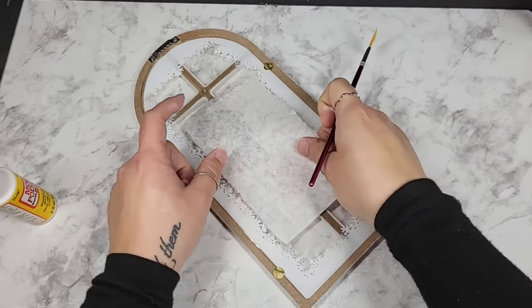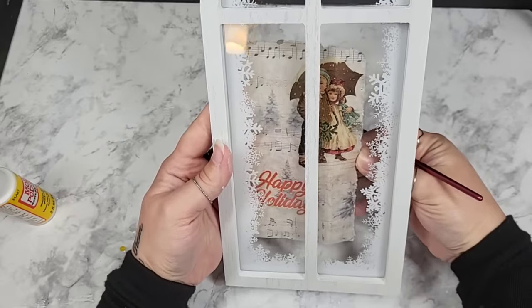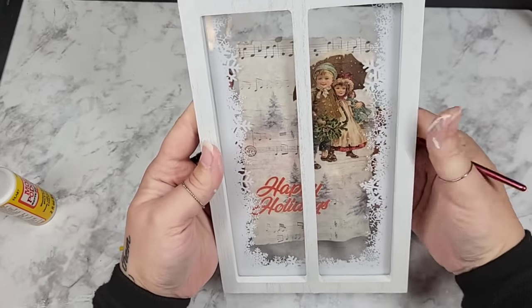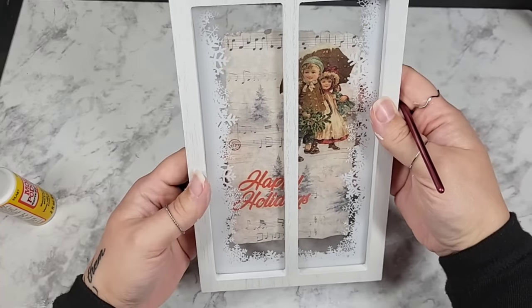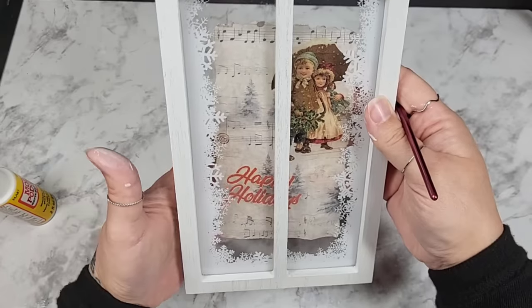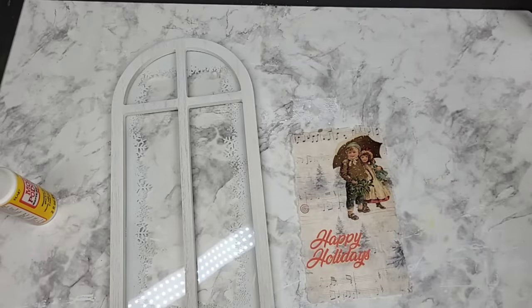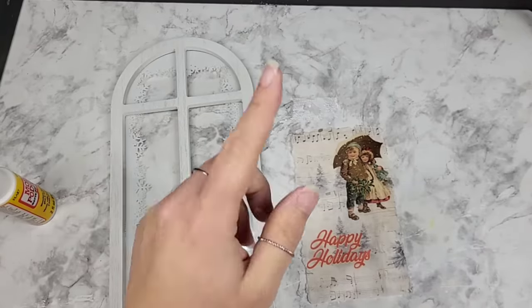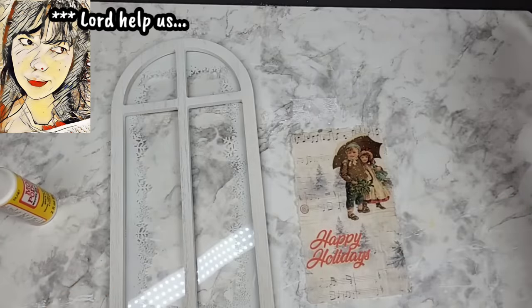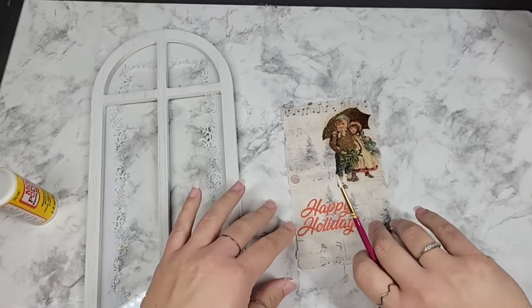First I'm going to just center our little picture and see where we want it. I would really like to get as much in there as we can of the little boy and little girl, and have the happy holidays showing. I think I'm going to tear it so I can get the happy holidays in there more. You want to hear a funny story? Recently in my comments, I had a wonderful person say that they did not care to watch somebody that was disorganized.